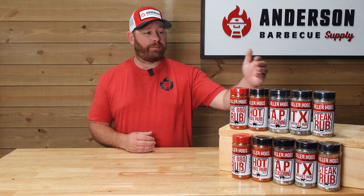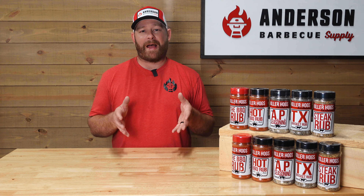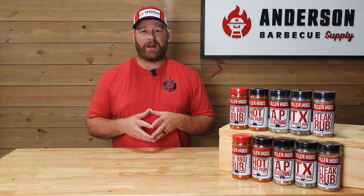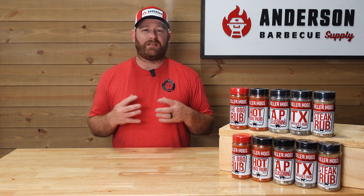Next up we have Malcolm's brisket rub, which is probably the most popular in our store at Anderson BBQ Supply. It's a great mix of salt, pepper, and garlic — a very simple rub, but it does well on anything brisket or beef.